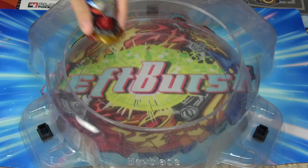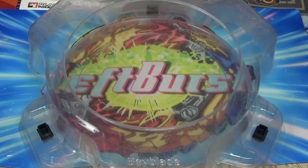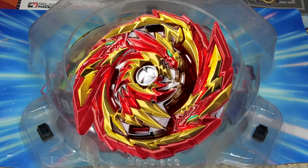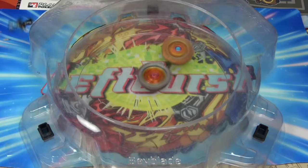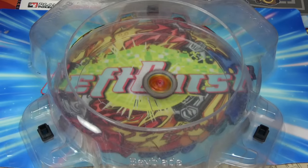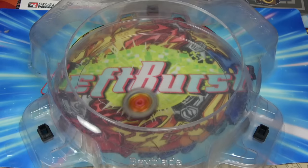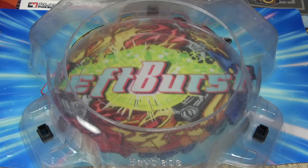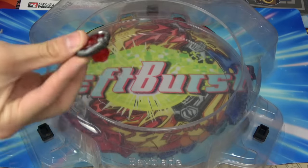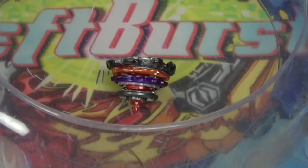By the time this video releases we'll probably already have Master Diabolos, but while recording this the newest Beyblade I have is Imperial Dragon. I'm recording this on Christmas because I'm lonely. The projectile Beyblade beat Lord Spriggan — that can't be right, we're going to do another battle. That was a fluke — nobody beats Lord Spriggan, my favorite Beyblade. The bullet driver already came off, and it kind of looked like the little projectile Beyblade from the bullet driver hit Lord Spriggan and caused it to jump out of the stadium. So the winner was the projectile Beyblade combo, which is really surprising.